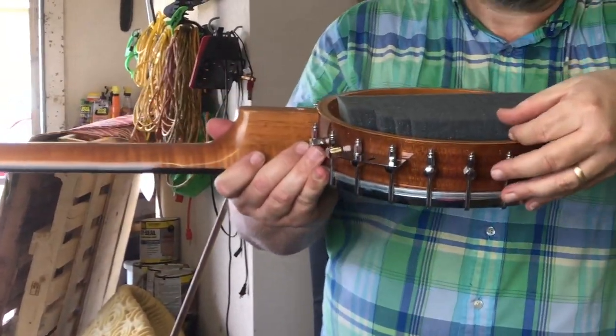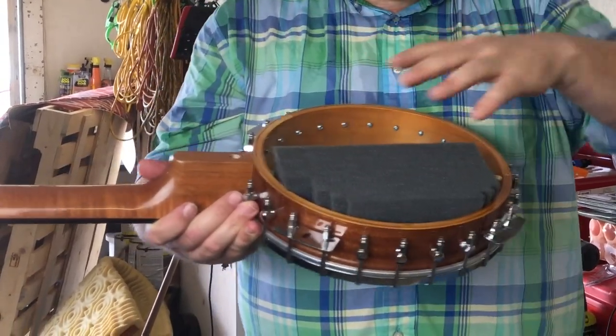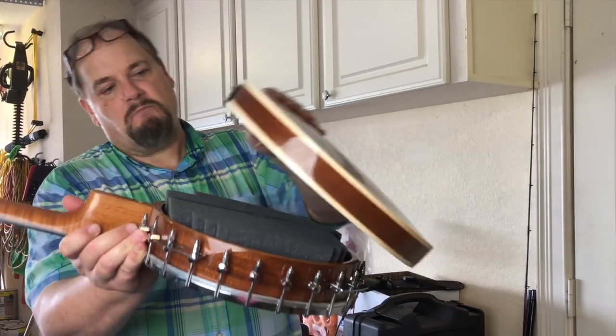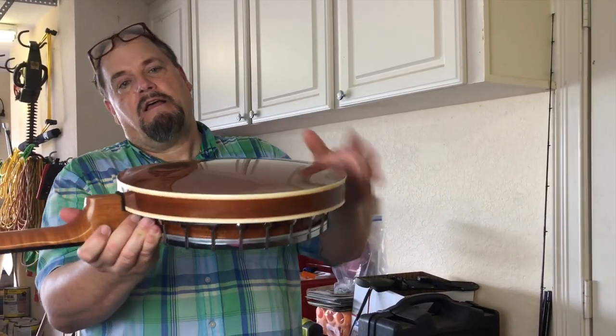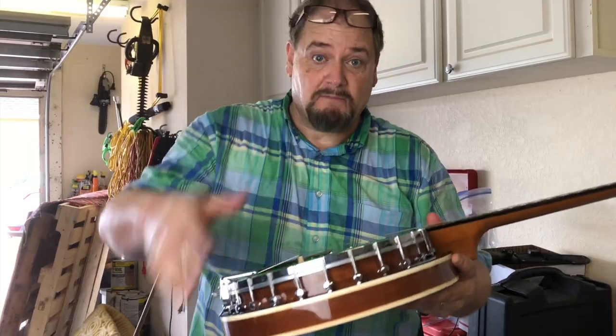Notice how the foam comes above the rim — you want that. If it's flat, it won't push against the back bell, the back housing. So when we put this back on, there's just a little bit of pressure from the back onto the head of the banjo. Very simple. Now we're going to zip it back together.